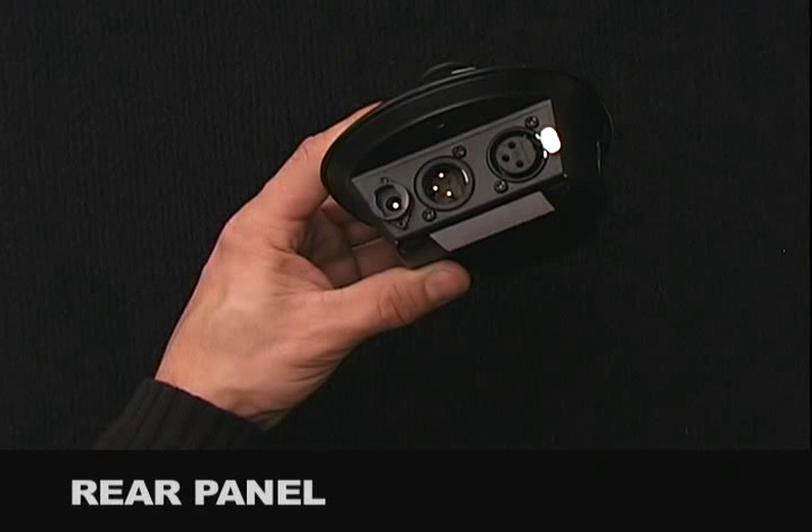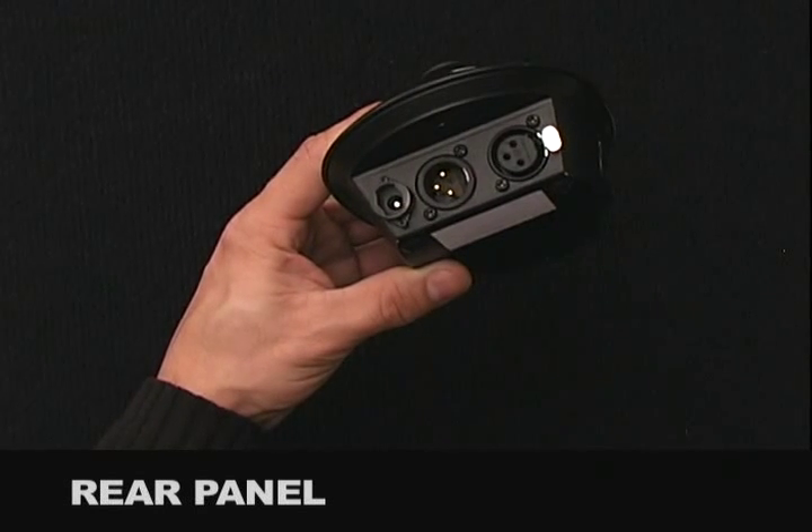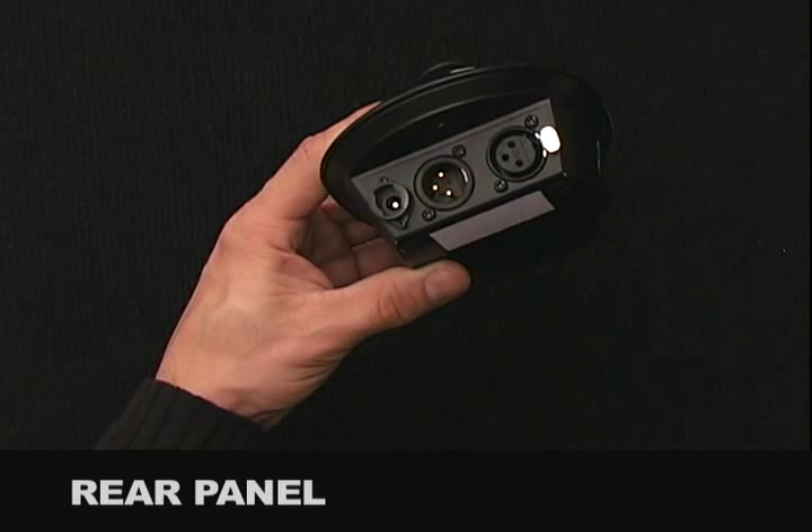The DMX Output works in conjunction with your 1-8 chase buttons, the strobe button, and the 2 show buttons.